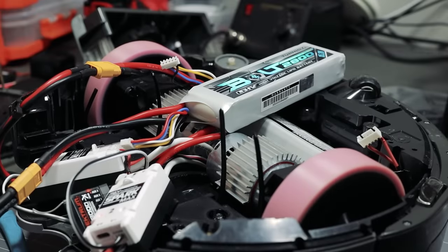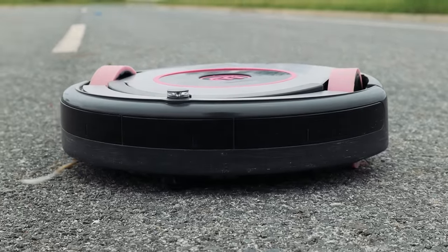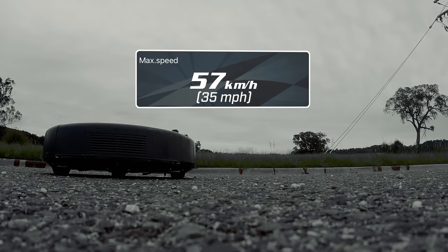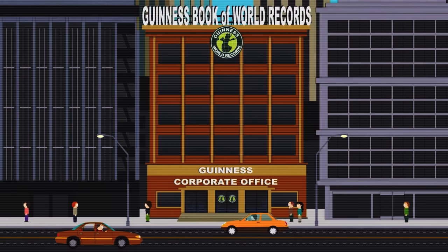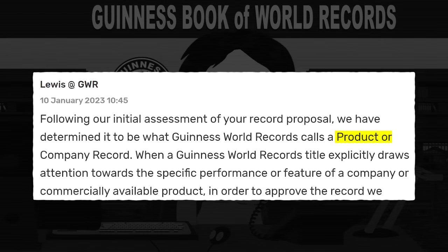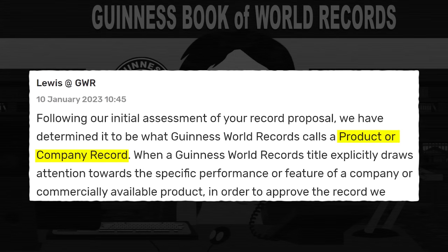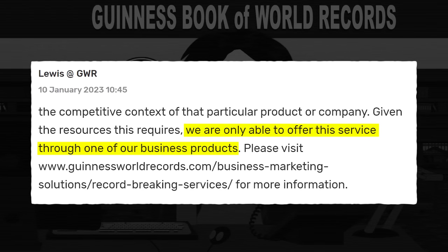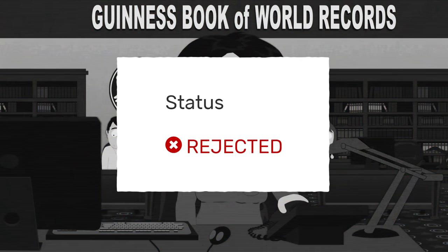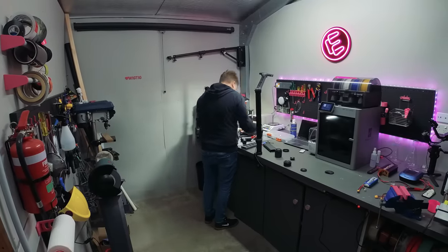A little while back, I built the world's fastest Roomba. I managed some fast runs despite some failures along the way. I was happy with the performance, and I even submitted my runs to Guinness World Records. But they claimed my record attempt was classed as a product or company record, which is essentially a pay-to-win world record. And they rejected my application. But I'm not going to let that stop me from going even faster.